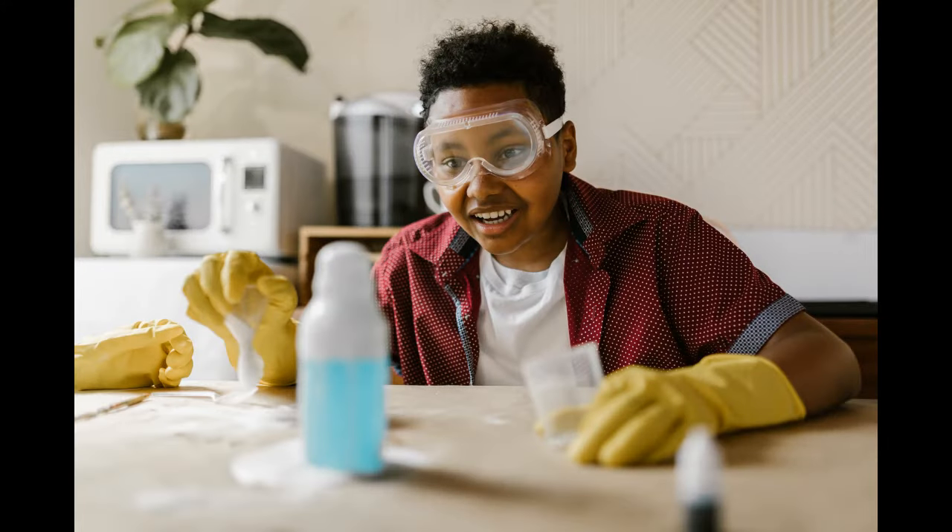Before we start, let us tell you something about this experiment. This experiment is very simple. The equipment looks a bit basic, but in doing this experiment, it is an almost magical experience.